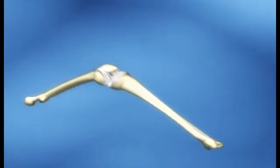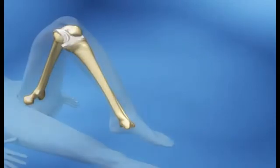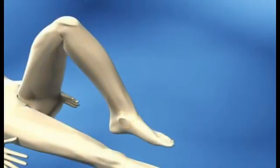Your surgeon will fasten the two parts of the prosthesis to your bones. One part will be attached to the end of your thigh bone and the other part will be attached to your shin bone. The pieces can be attached using bone cement or screws.